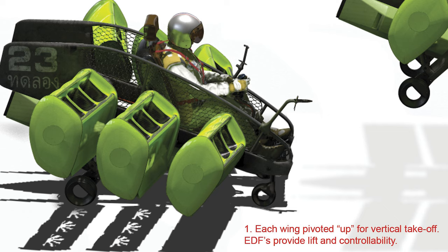Step 1: Each wing is pivoted up for vertical take-off. Electric ducted fans, or EDF, provide lift and controllability.